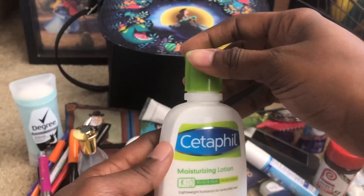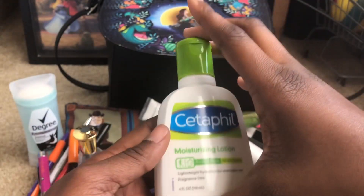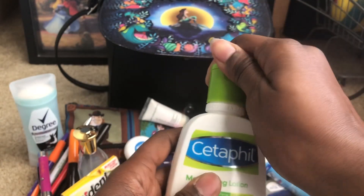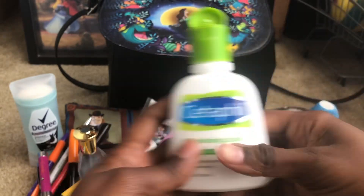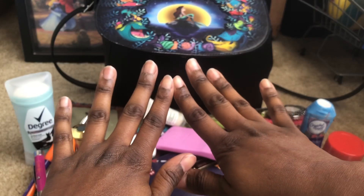This is the travel size lotion — I think it comes with two big bottles and the travel size, so he gave me this one and the bigger bottle. I love it and it's so light. Look how light it is — they're gonna have to hire me, I'm doing commercials and all this. It's so light, I love it.